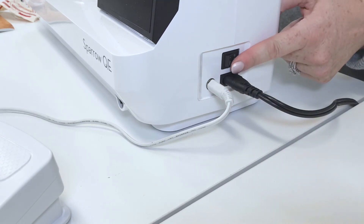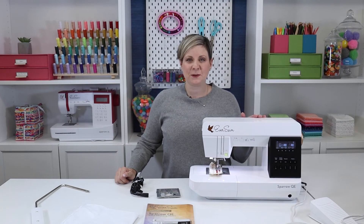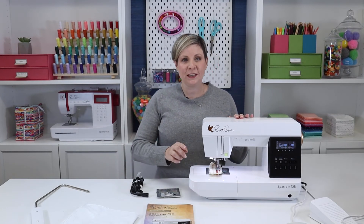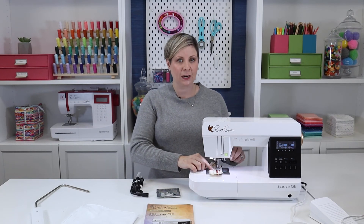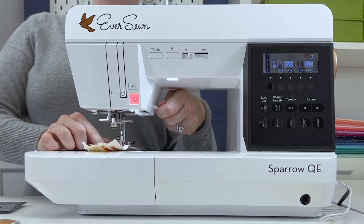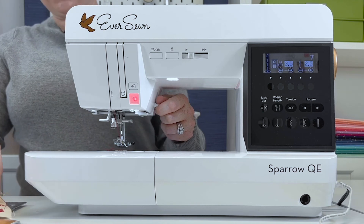The power switch will turn on your machine. It will make that noise — it's supposed to do that. And the light will come on. Your machine may come with a thread already in the needle and some fabric down here, and it's okay to go ahead and take that right out. So I'm going to lift up the presser foot and pull that out. If it's attached, you can go ahead and snip any threads.